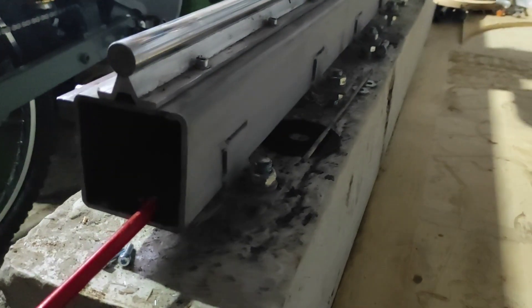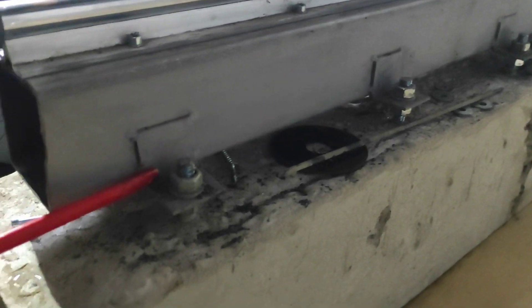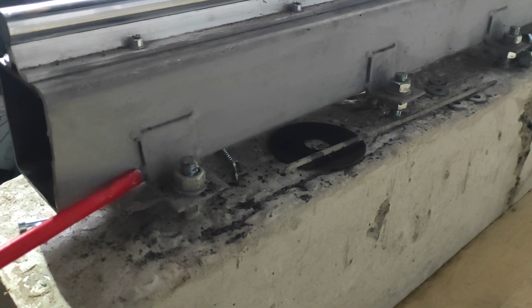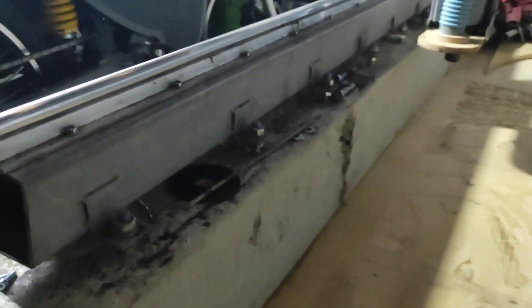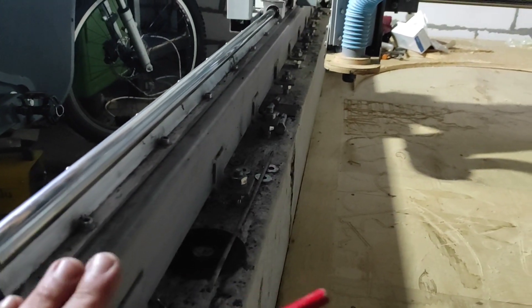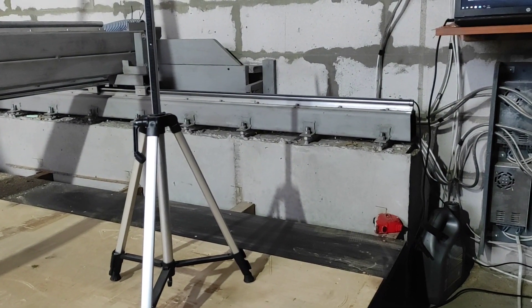Профильная труба сечения 80 на 80, толщина стенки 3 миллиметра. К ней приварены уголки — по 4 прихватки, чтобы трубу не вело. И теперь, подкручивая вот эти гайки, я смог выставить нивелиром эту трубу в одной плоскости и выровнять в одной плоскости с той трубой.